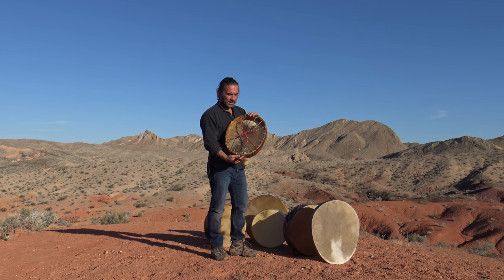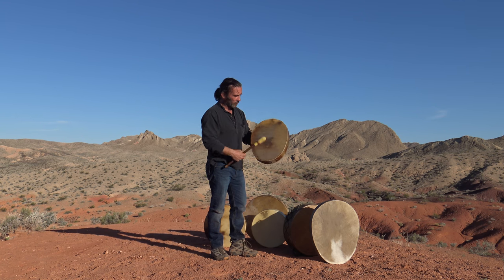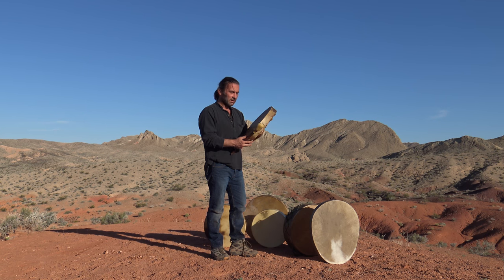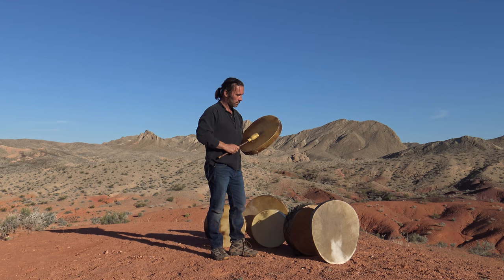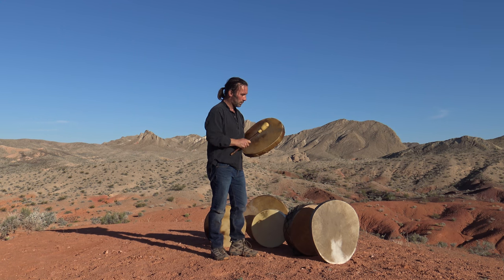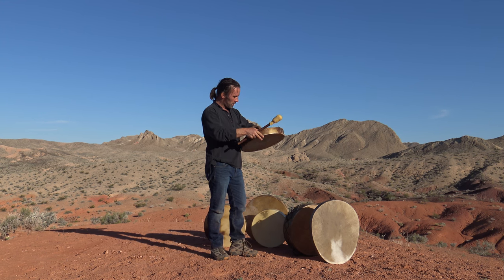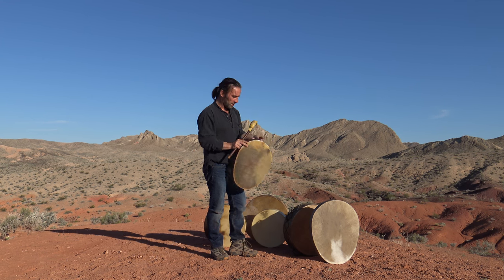Now this one here is a wee 18-and-a-half inch by about 14, 14-and-a-half inch. This is a Sami-style drum — the oval rim. This is a Mustang skin on here, and again for such a small drum, really good sound. So it's a great wee drum that one.